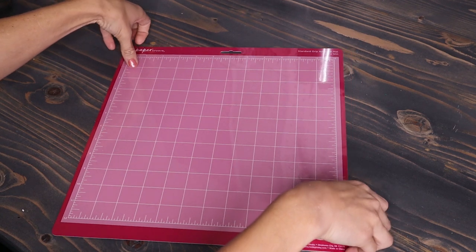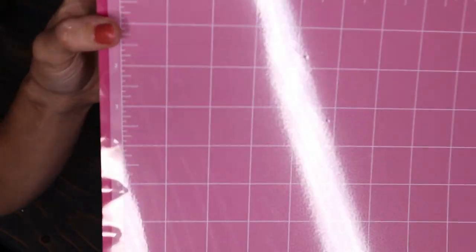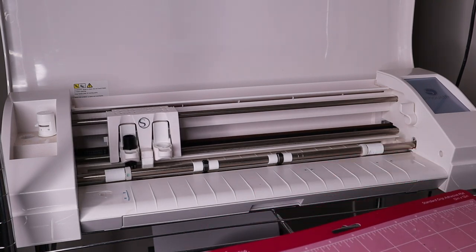Hack number two is to use Hobby Lobby's cutting mats. They are Cricut dupes but they work for Silhouette too, and they are so cheap. You use your 40% off coupon and you get a pack of two for a fraction of the cost. I seriously love these.